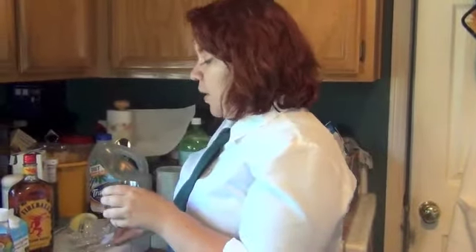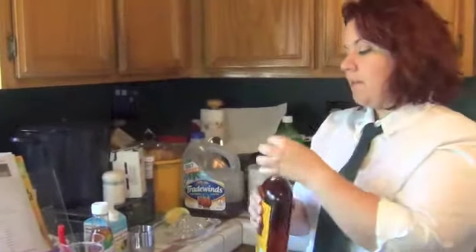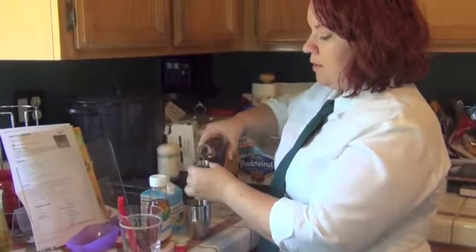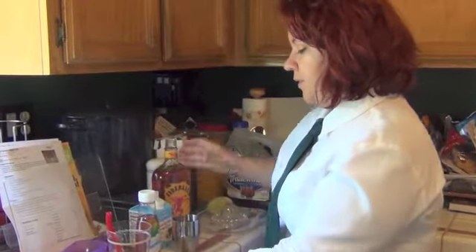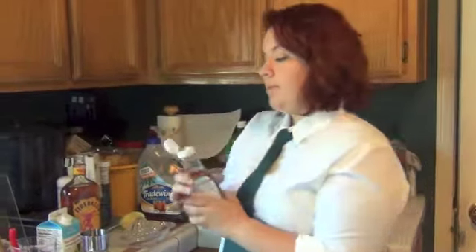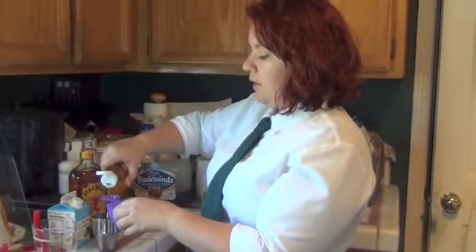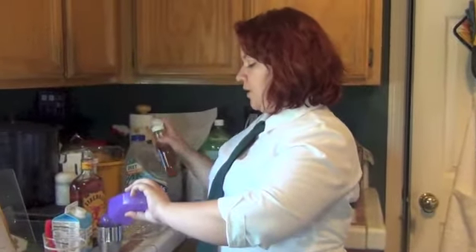Pour in the lemon juice, then pour in your whiskey. For a whiskey sour, you're going to want one and a half shots. Then we're going to put in some blue agave — you can use simple syrup if you don't have it, or equal parts water and sugar boiled together. We're going to put about a tablespoon of agave nectar in there.